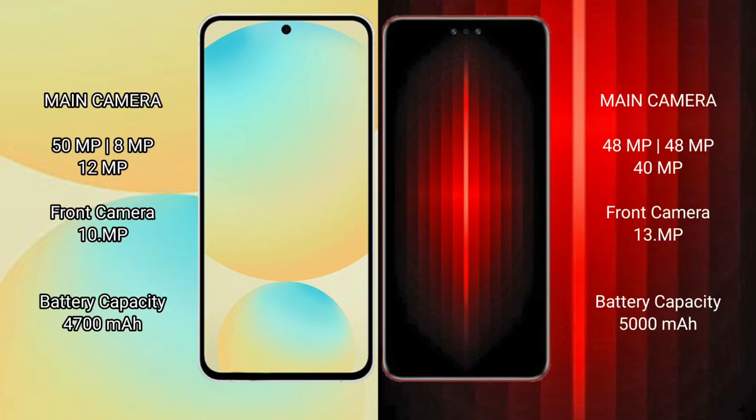Samsung Galaxy S24 FE features a rear triple camera setup: 50MP plus 8MP plus 12MP, and a 10MP front camera. Huawei Mate 60 RS Ultimate features a rear quad camera setup: 48MP plus 48MP plus 40MP plus 40MP, and a 13MP front camera.